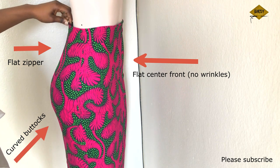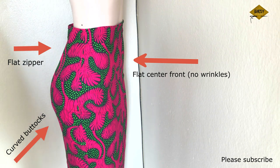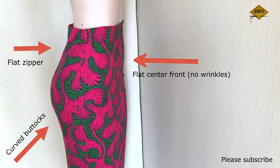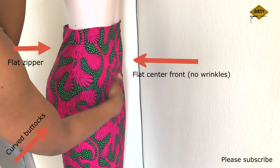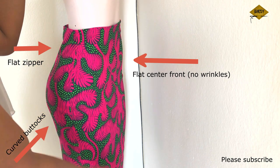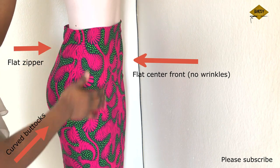Why should you watch this tutorial? I know there are a lot of tutorials out there about how to draft a skirt pattern. One of the reasons why you should watch this tutorial is that as Africans, you would notice that our body structure is actually different.